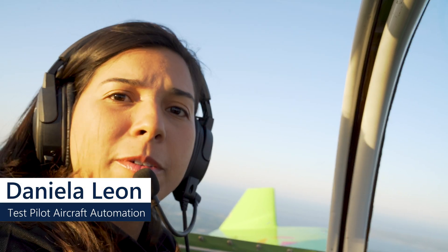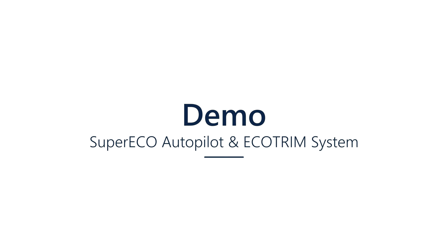Hello everybody, my name is Daniela Leon and I'm from Aircraft Automation. Today I'm going to show you a full demo on the Super Eco Autopilot and the Eco Trim.